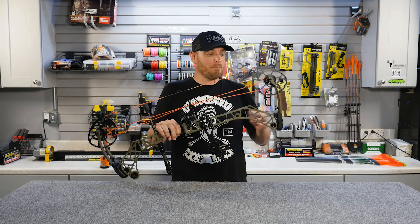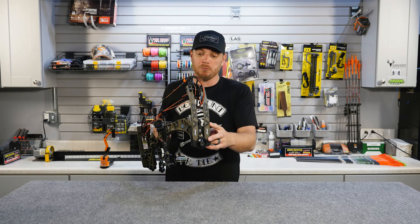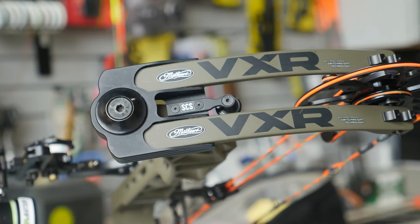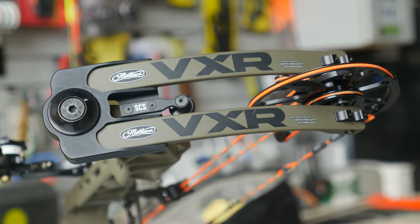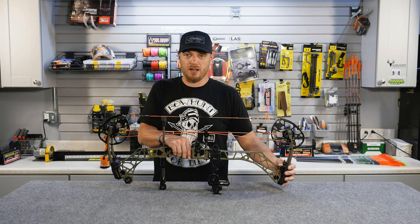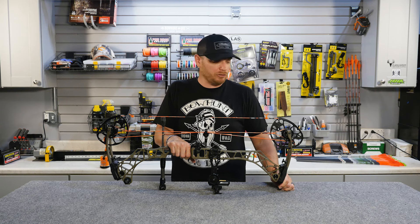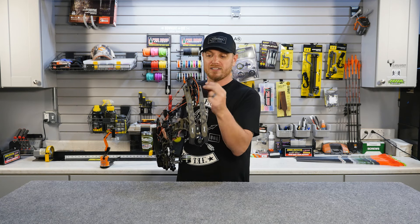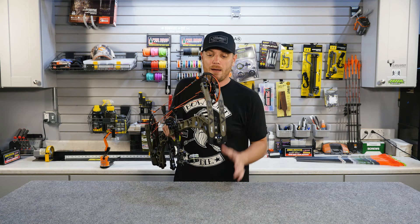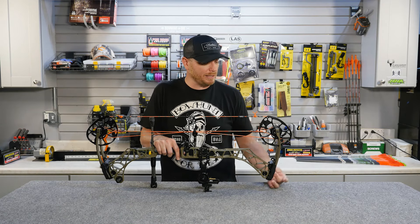Coming back up to the top of the bow, we're going to look at the limbs. This is called a split limb system — two completely independent limbs. The limbs flex as you draw the bow back and then flex the other direction to propel the arrow forward when you shoot. There are still some single-limb model bows out there with one wider limb and a Y at the top where the cam sits, but the split limb configuration seems to be the most popular design on modern bows.